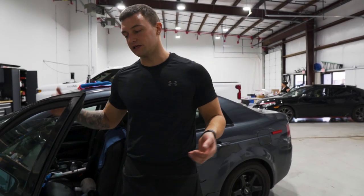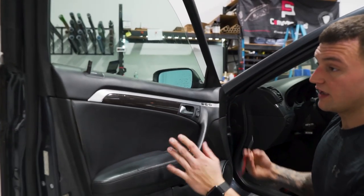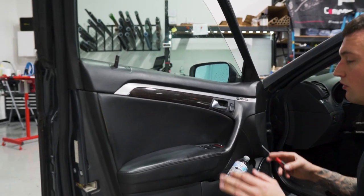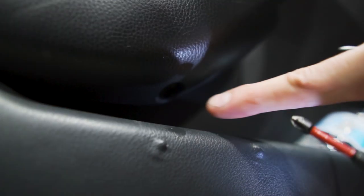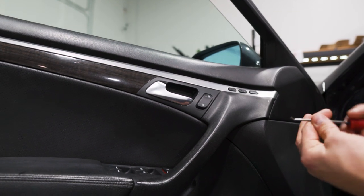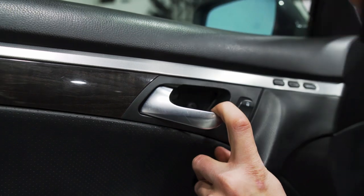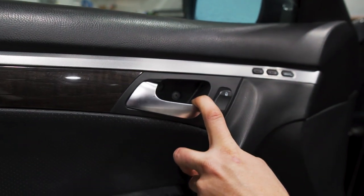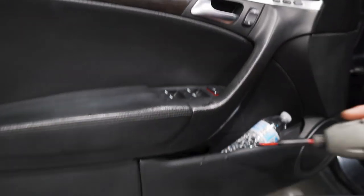To take the panel off you have to take the gasket out and take the entire door panel off. There's a Phillips head down here in this hole — it's a little hidden. There's also a Phillips head behind the cover on the door handle, so we'll take the hook tool. There's a little tab, grab that and pull it out. There are actually two Phillips heads in there, so we'll remove those and then get the one down below.